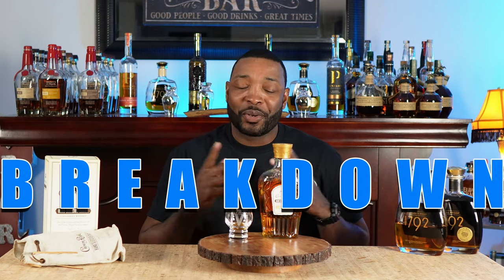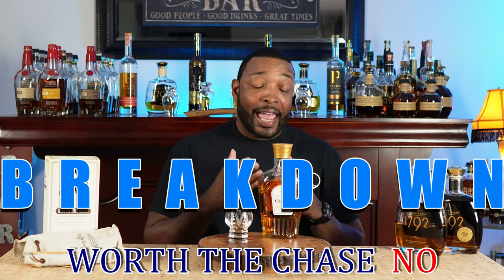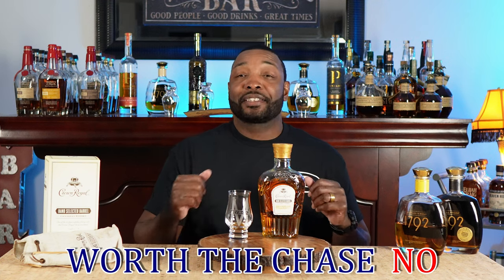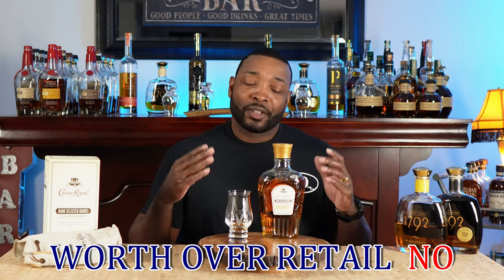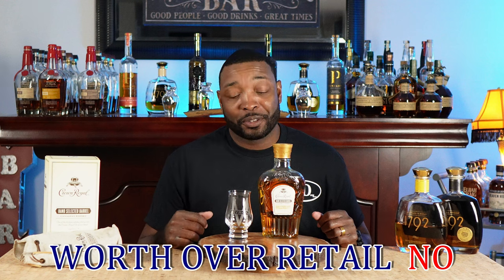This is a limited product, so you have to ask yourself: is it worth the chase? I would not say it is worth the chase. It's a decent price — $49.99 for a limited product — but it's just not my cup of tea. I would not pay over retail for this product at all. You have to be wanting something a little different. This has the same mash bill as bourbon, but it's a Canadian whiskey. Would I give it to a new bourbon drinker? I don't know if I necessarily would.